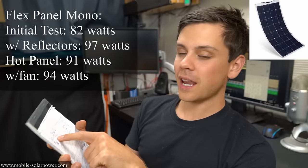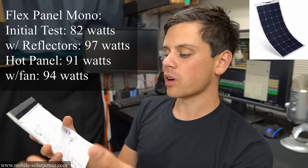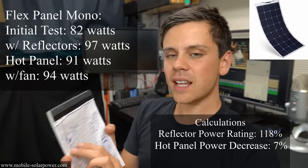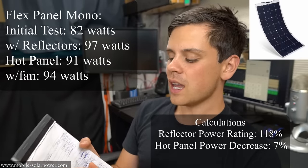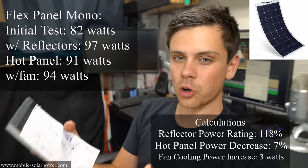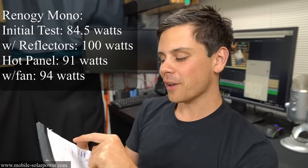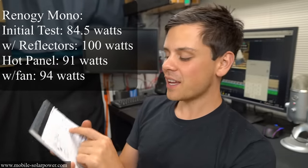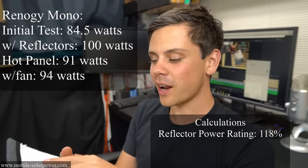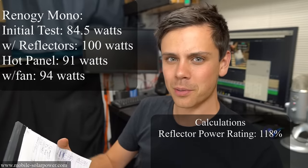First we have the flex panel — it went from 82 watts to 97 watts with reflectors, so it's running at 118 percent. When we got the panel hot there was a seven percent drop in power, and then when we added the fan there was a three watt increase in power from cooling the cells. With the Renogy monocrystalline panel we went from 84.5 watts to 100 watts — the exact same 118 percent. So the flex panel and the Renogy monocrystalline, even though they're very different, still have the same percent increase in power production.